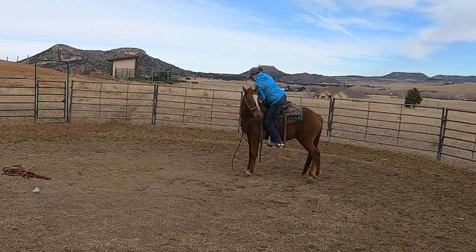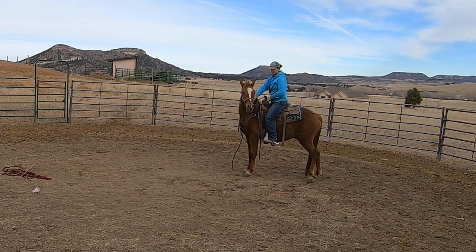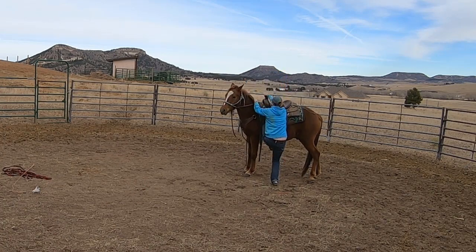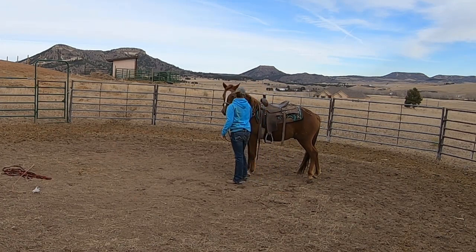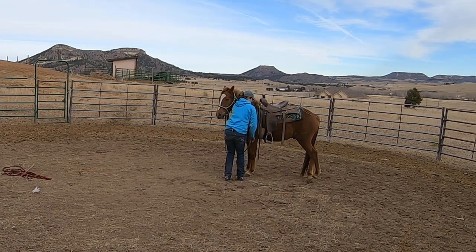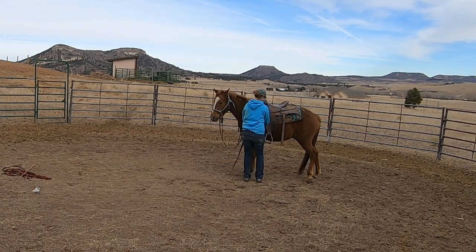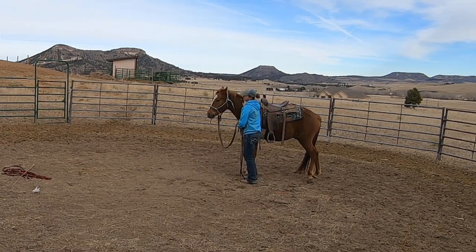It's hard to see in the video, but he actually feels very relaxed to me here. Even though his head is a little up, he's not tense — his hind leg is cocked occasionally, which can mean they're nervous and ready to blow, but the way he felt was not that. It was more that he just didn't care what I was doing; he was totally comfortable. So I'm going to quit there, loosen his cinch as a reward, and let him go home for the night.